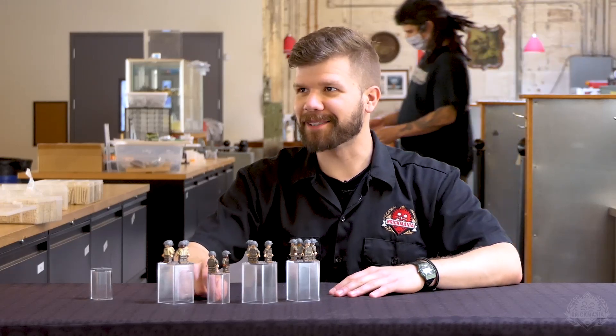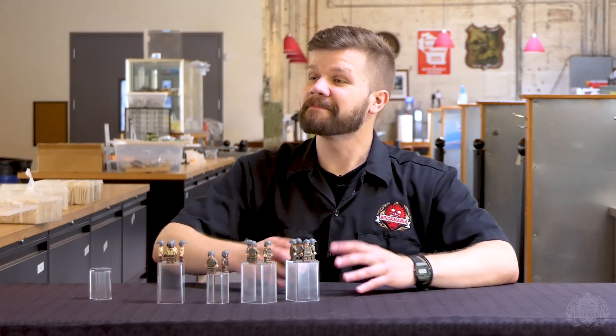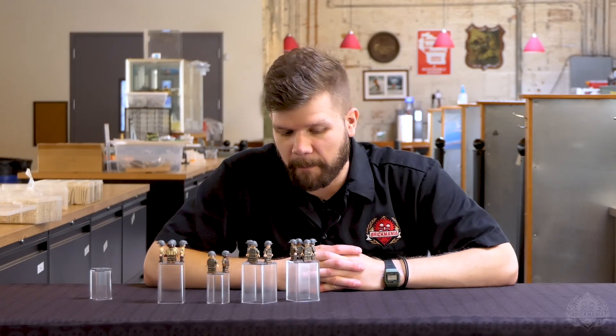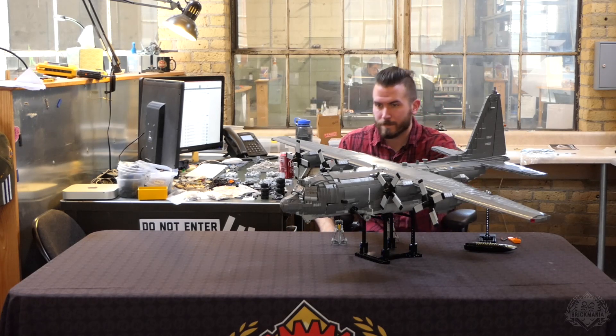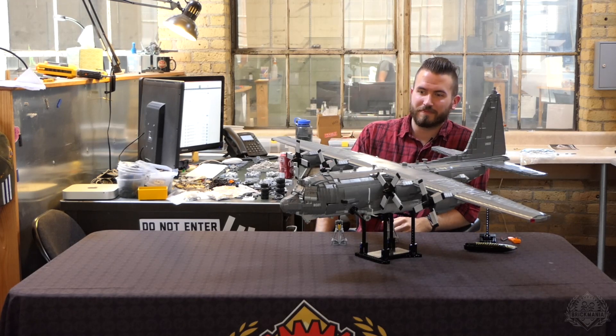That does it — that is Cody's final designer's desk here for Brick Mania and the completion of the long-awaited AC-130 video. Cody, thanks so much for everything — this is quite the masterpiece of a build. Make sure to leave your comments and thank Cody for this incredible build, and let us know if you were able to pick one up and complete it. Otherwise stay tuned for batch two, and thanks for watching.